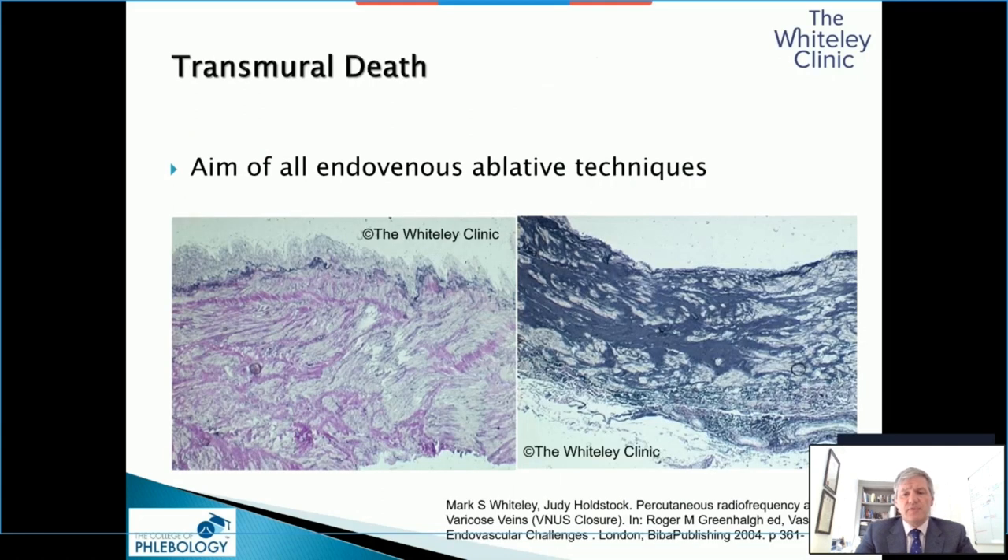Back in 2004, I published this in the Charing Cross book. I had this theory that a lot of people were still talking about endothelial damage, sticking the vein together — which is not correct. I couldn't work out, if that were correct, why sclerotherapy doesn't always work, why veins reopen, and why some people get good results and some bad with thermal ablation. And I came up with this theory that you need transmural death — death of all the cells across the vein wall.